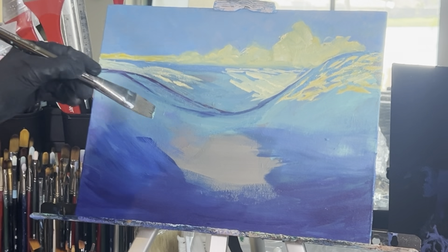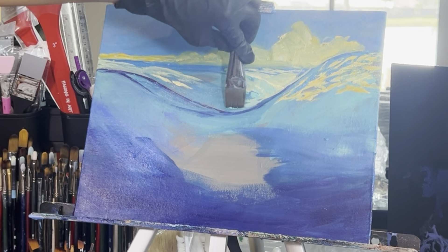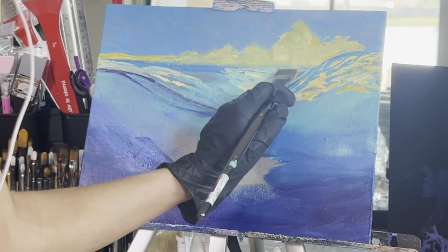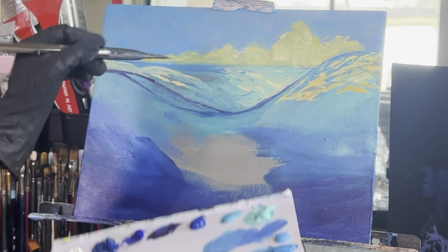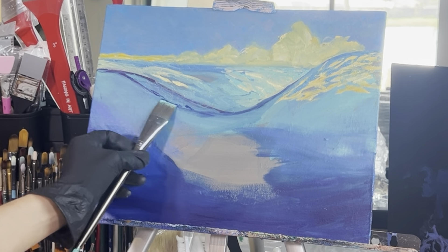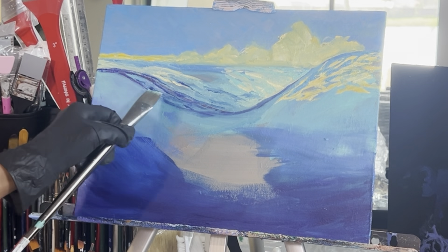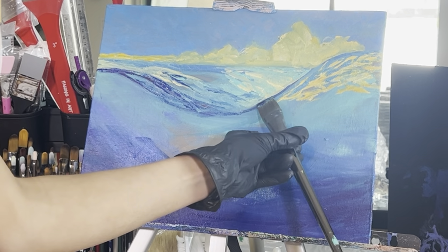Rinse off your brush and grab some turquoise green. Add some waves with this turquoise green by tapping your brush over the yellow waves, then in the mid-ground underneath where the boat is going to sit. In the far background the lines are straight and horizontal, then come diagonal towards us. Grab some phthalo blue and recreate those wave lines in the foreground and mid-ground areas, creating shadows for the waves underneath where the boat will sit.